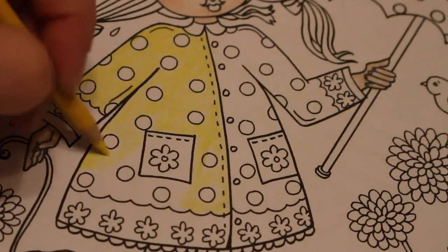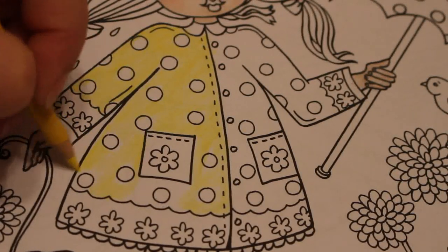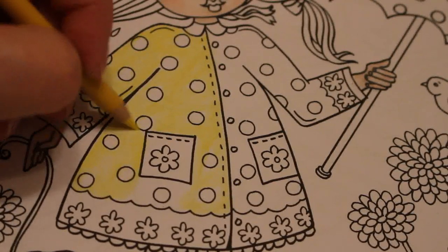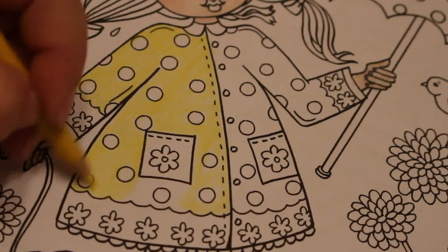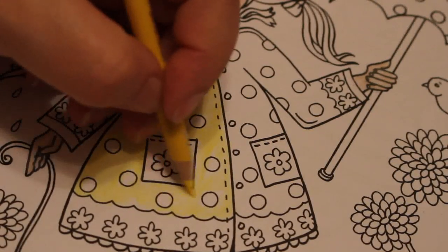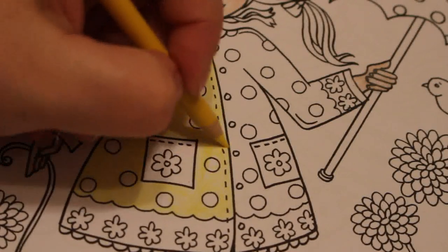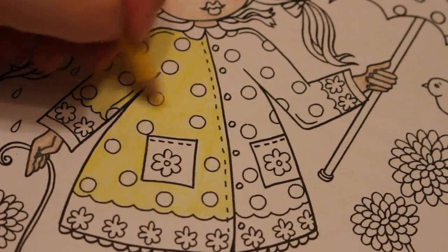What have you all been coloring? I'm not sure what it's like in America — I know some states have a lockdown and it was left up to each individual governor. If you are staying in, have you been coloring much? Have you been reading? What have you been up to? Let me know in the comments below.